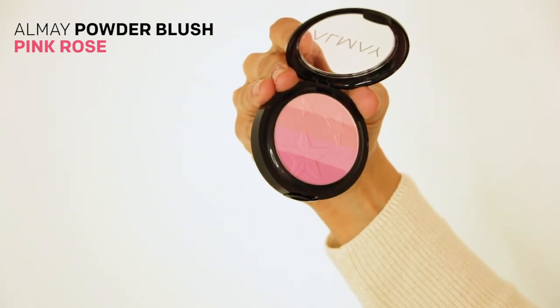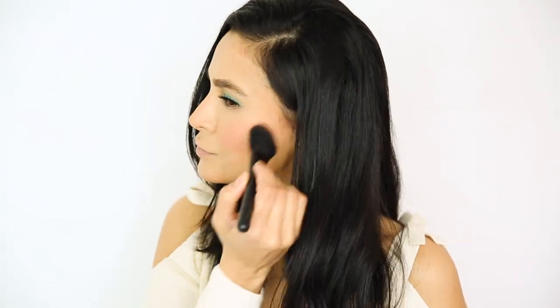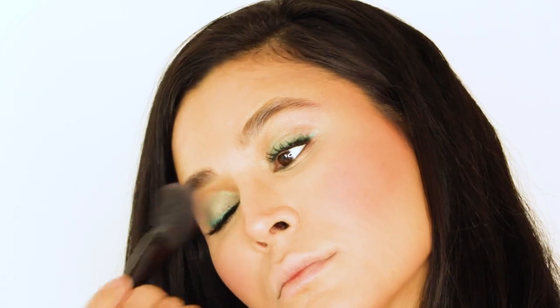I'm going in with a new blush shade today in shade pink rose. I love this color because it really complements the green on my eyes, and I'm just adding this on the apples of my cheek. Whatever's left over on my brush, I'm just gonna dust it over my brow bone just to kind of tie everything in together.